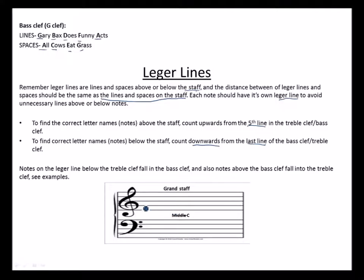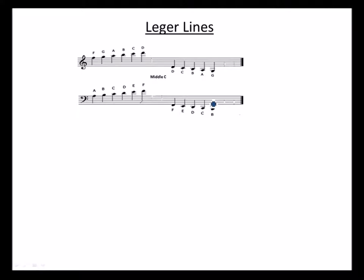This is the grand staff — it represents both treble and bass clef combined. The middle C is the same for the treble clef and the bass clef; this is where your middle C is located. Notes on the ledger lines below the treble clef — from E downward, starting with D — should fall on your bass clef, but we can write them on the ledger lines. Notes above the last line of the bass clef fall on the treble clef. All notes above the middle C go on the treble clef; notes below the middle C go on the bass clef.